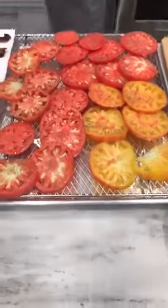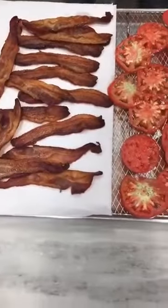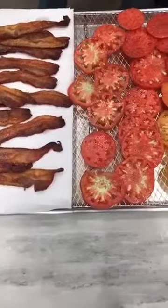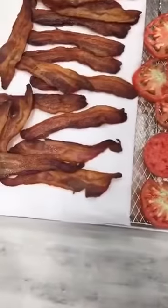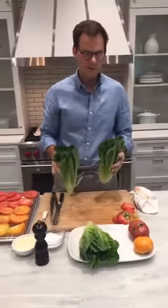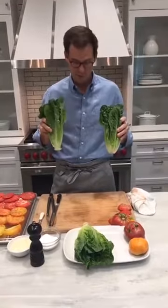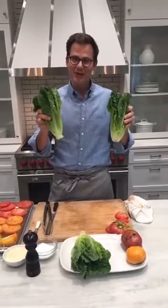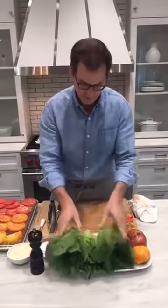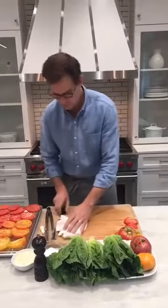I'm going to check on our bread — almost there. So, lettuce. There are two kinds of acceptable lettuce for a BLT: you can do romaine hearts or you can do iceberg. Make sure it's dry. The key will be cutting it to the width of the sandwich. So we'll go ahead and slice some of this up.